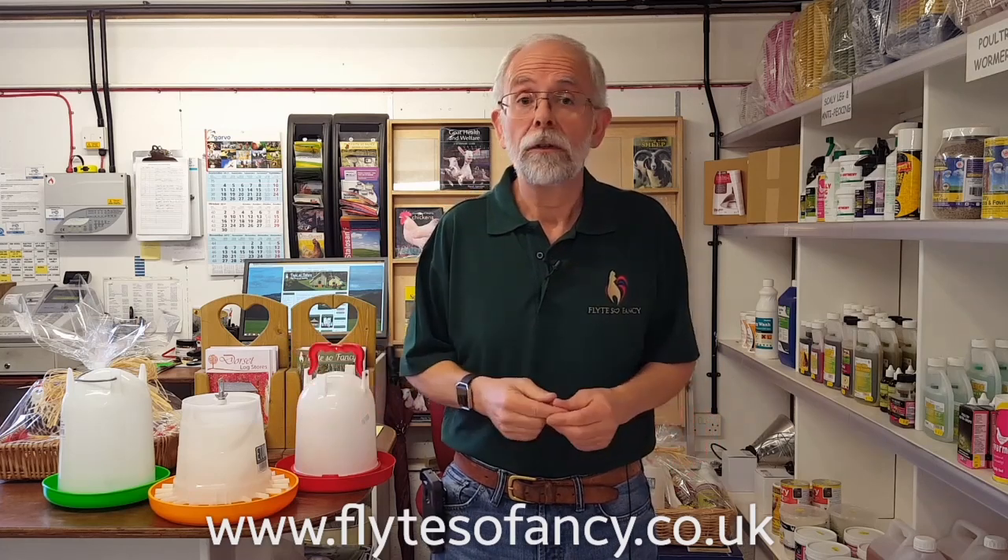You can also message us on our Facebook page or see all our videos on our YouTube channel. If you're interested in any of the products shown today, visit the Flights of Fancy website at www.flightsofancy.co.uk, where there are lots of poultry-related products and a huge amount of information for poultry keepers. Thank you very much for watching — see you next time.